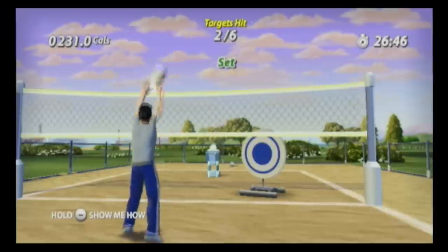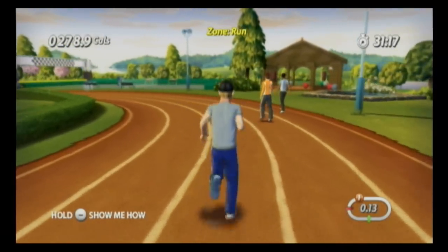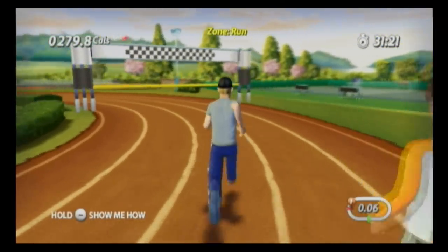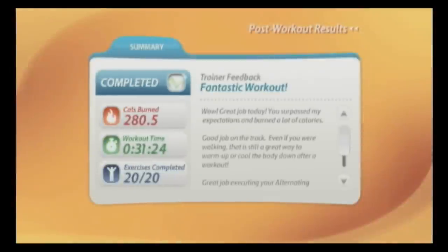The trainer says 'Get back in the game — this exercise isn't over yet.' They should have replaced the trainer with Robo-Fish from TimeSplitters. Hey — wait, that was published by EA! Why don't they do that? The trainer adds: 'Keep up this good pace and don't lose your focus — you made that look easy.'